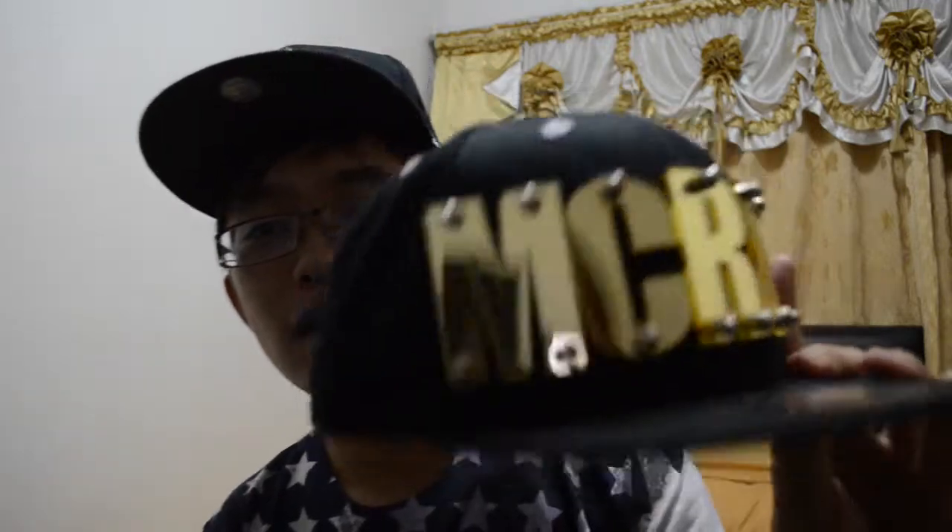The next one is a cool cap given to me by Michelle. This cap is by Negative — sort of a Malaysian brand founded by Nigel. Here you go — this is the cap, it's reflective. It says 'McRay' on it. This is a snapback cap.